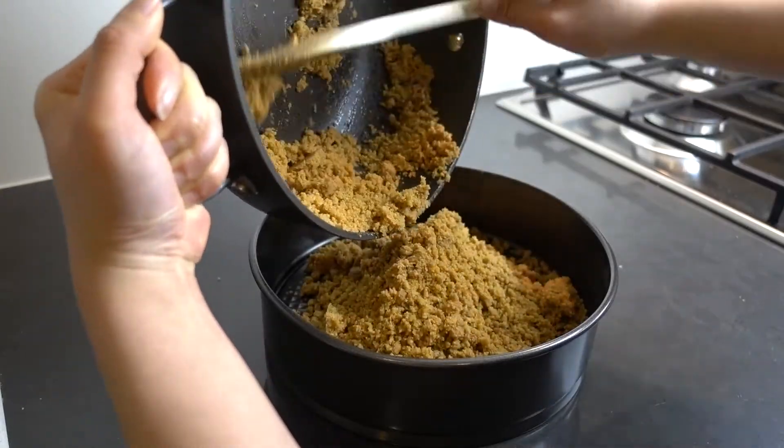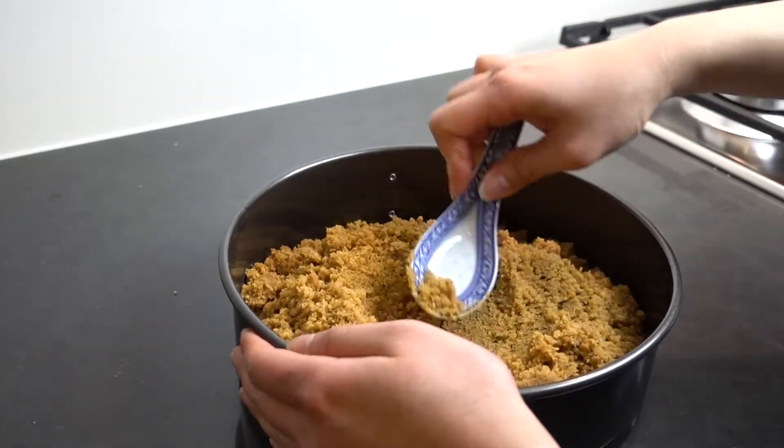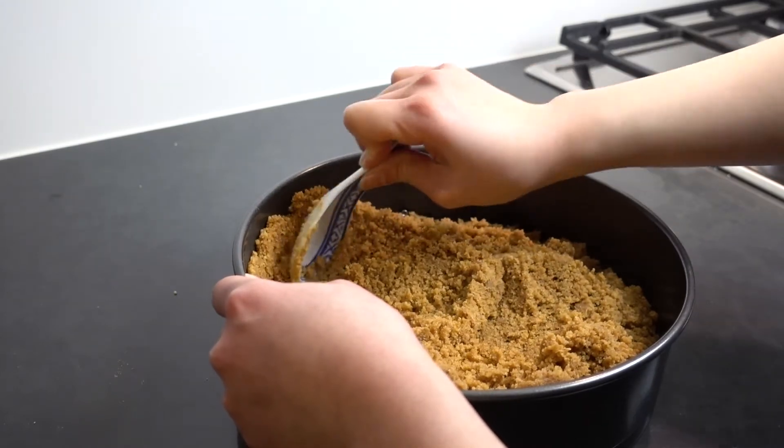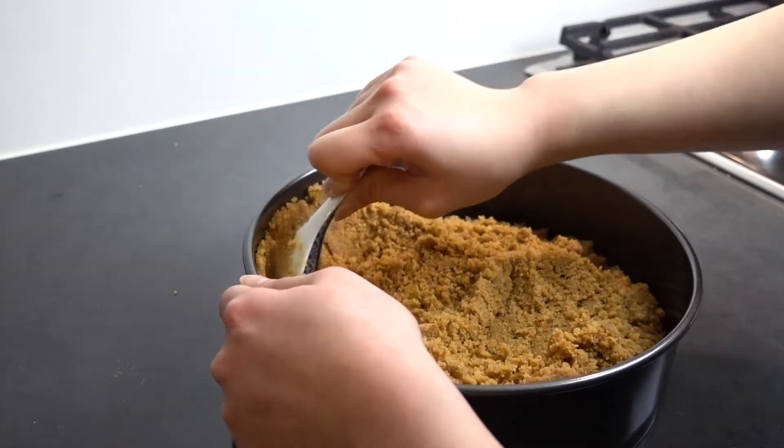Grab your baking tin — you need a springform pan so it can actually open, otherwise you can't get your cake out. Pour all your mixture in, and I've used a ceramic Chinese soup spoon to press the mixture against the tin to create a nice base and crust around the sides. This might take a little bit of time, so just be patient.